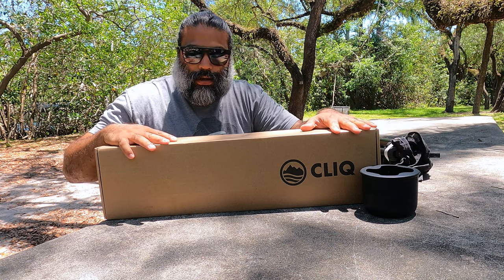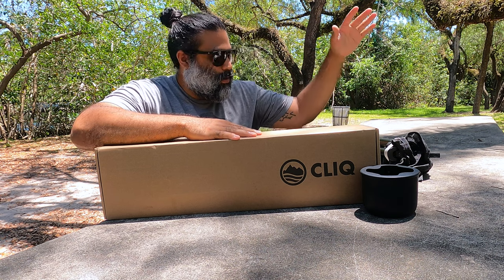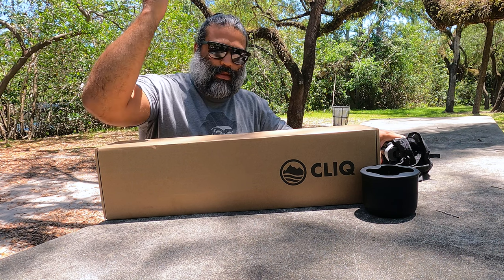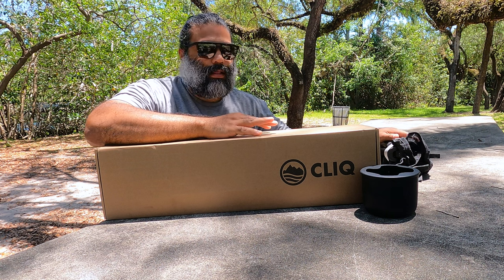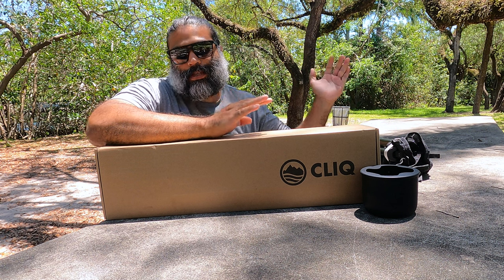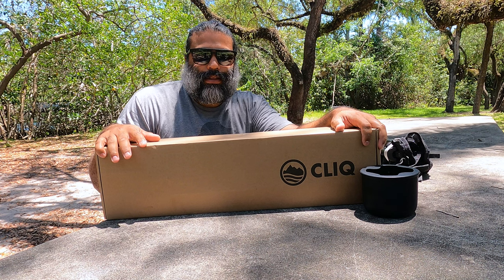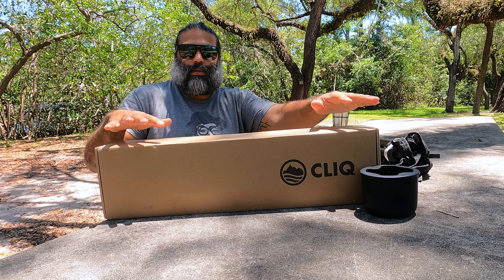That brings us to this product. One of my biggest complaints about this chair was its size. I'm a bigger guy with a higher back and taller head, so there's not enough support. Not to say the chair is not great — I love it, it's very comfortable — but a little extra support would have been nice. They listened. Click listened and came out with the Click Lounge, which is everything I wanted in a chair.